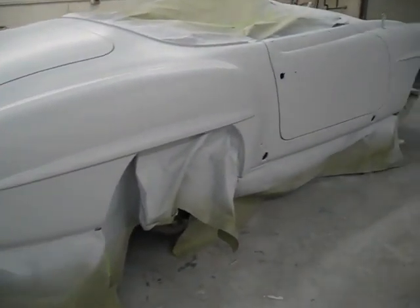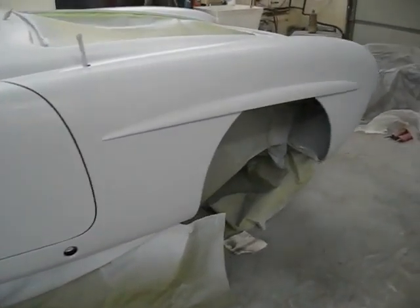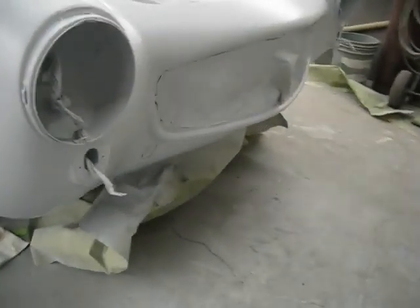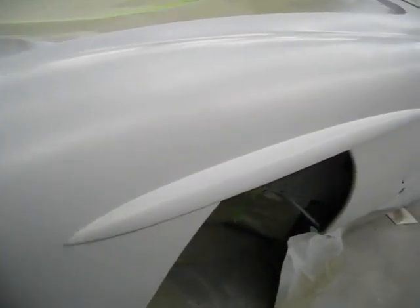Well, here we are. We just re-primed it, and now what we'll do is just leave it sit a few days and let the primer get good and locked up. It's a thermoset primer, and then we will block it out with 320 grit, and then just DA it with 600 grit.